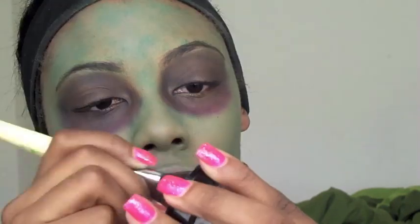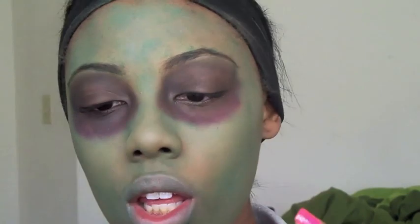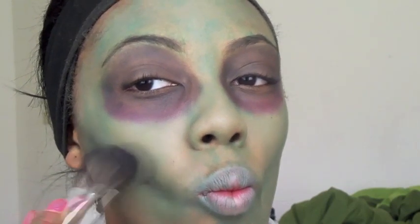I'm going to take some black cream makeup and start contouring my face. You just want to contour your cheekbones and have your face look really bruised and beaten up.